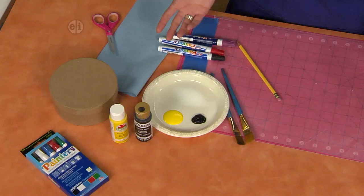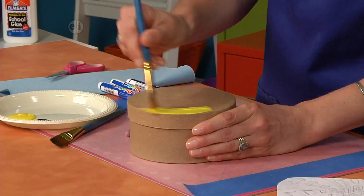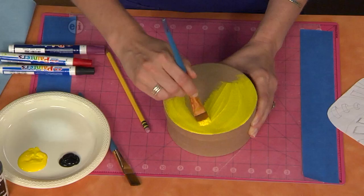So the first thing you're going to do is paint the top of the box, and I suggest using a light color paint. That's why I'm using this kind of banana yellow color. I'm using a little bit thinner paint formula because I want it to kind of show the texture of the box, so you would just paint the entire thing.